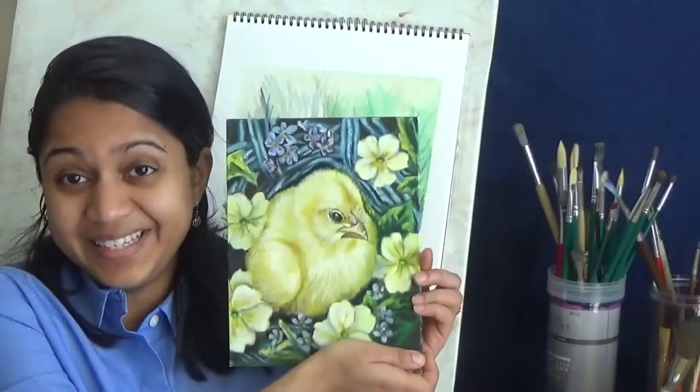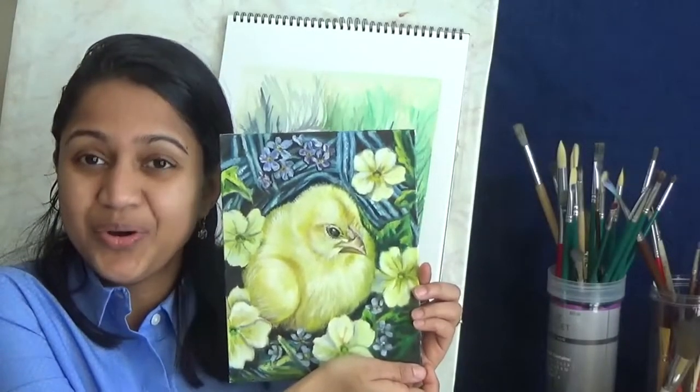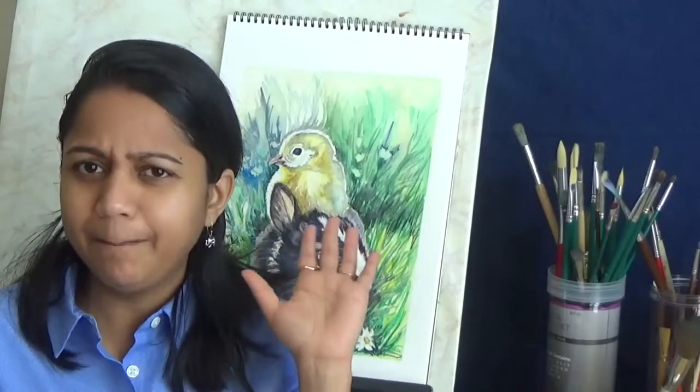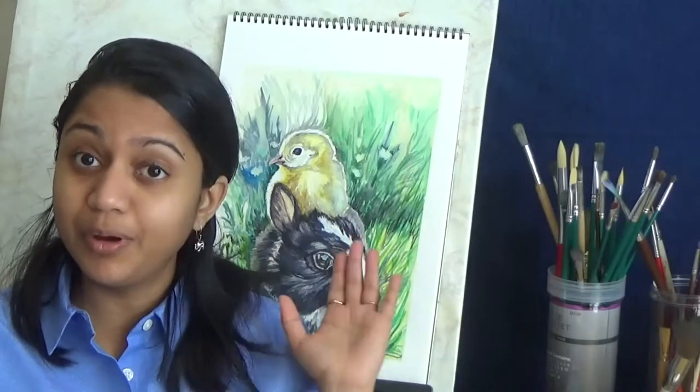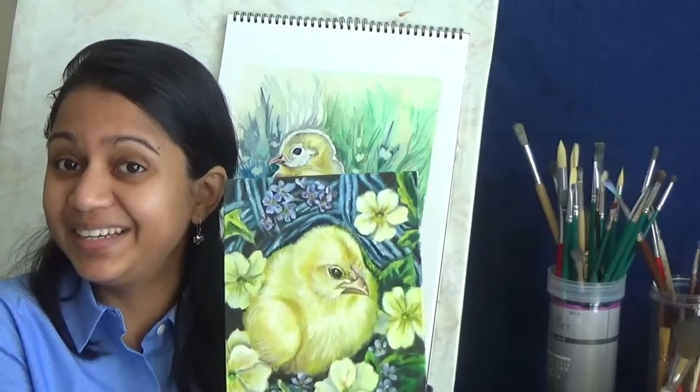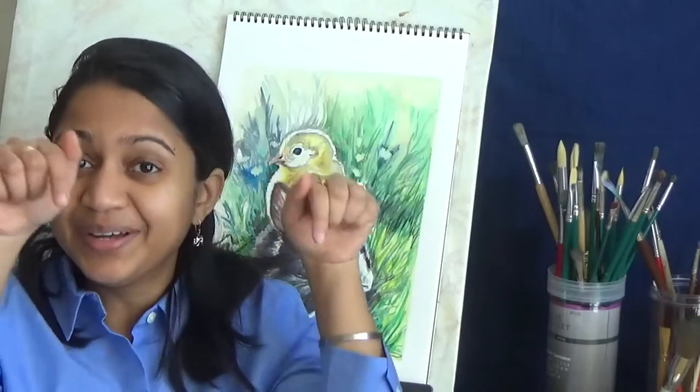Hi everyone! Last year I painted this cute little chick with oil over acrylic for Easter. This year I was undecided whether I should paint a bunny or a chick for Easter, so I ended up painting both together. Coming up is my watercolor tutorial of painting a bunny and a chick. If you want to find out how to do that particular chick, I will link the video in the description below.